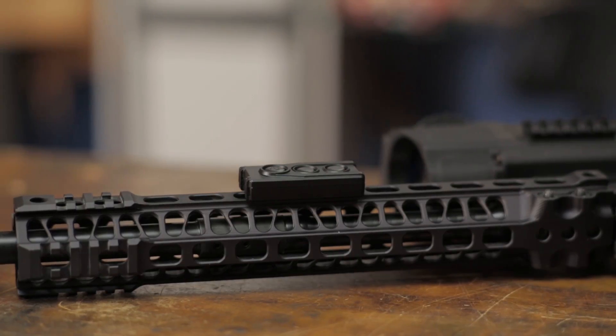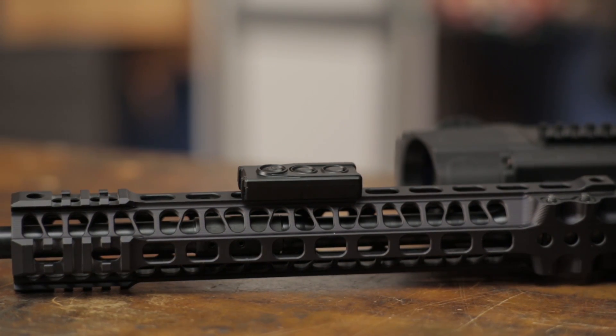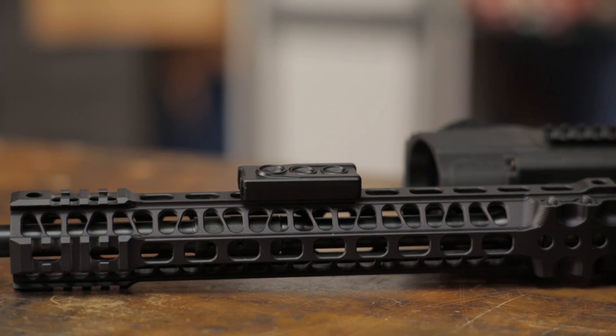The kit includes a wireless remote control that can be mounted anywhere on the gun and allows the user to adjust magnification or activate other features without shifting their shooting grip.